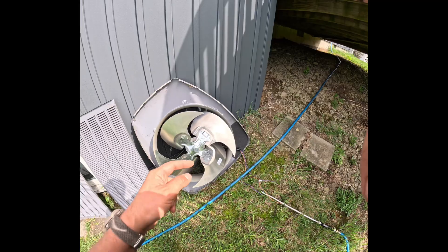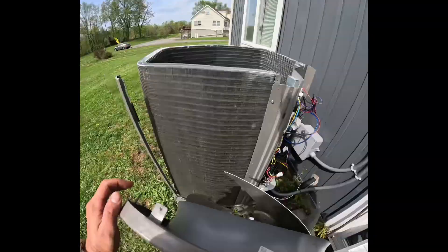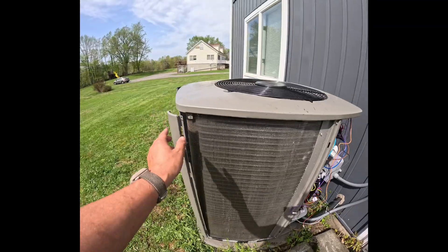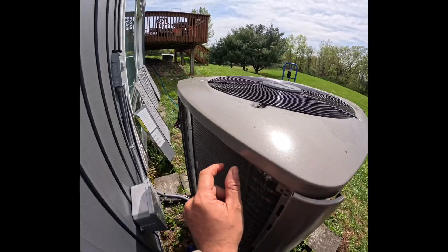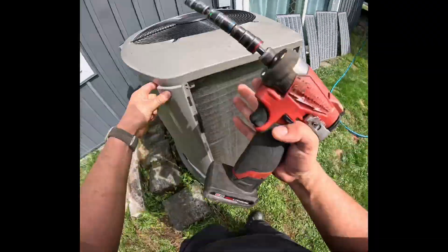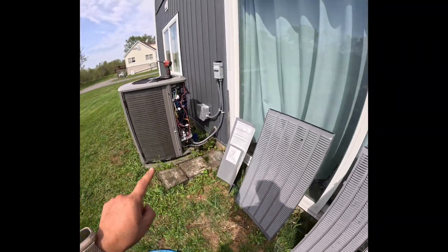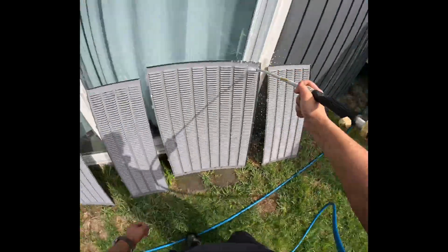Now we'll grab the fan and bring it back to the top. It's time to align the fan motor with the post, putting back the eight screws we removed in the beginning. Now we're ready to get the four panels back on — let's go ahead and get them washed.